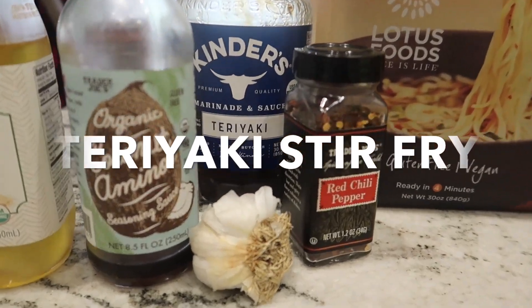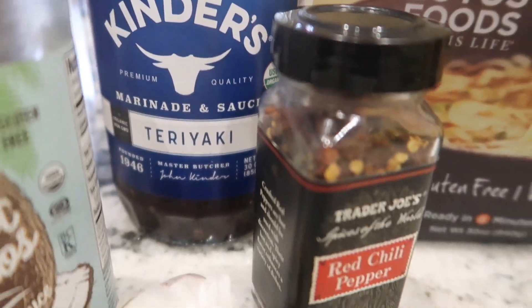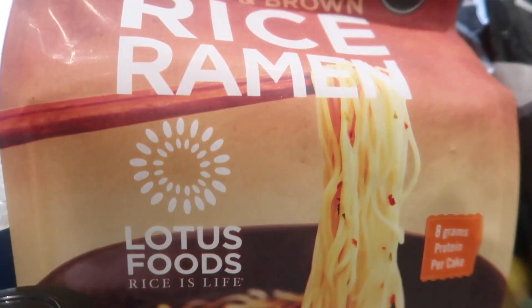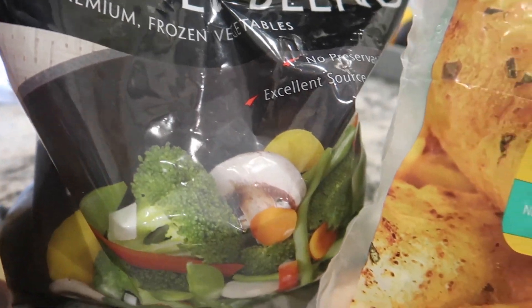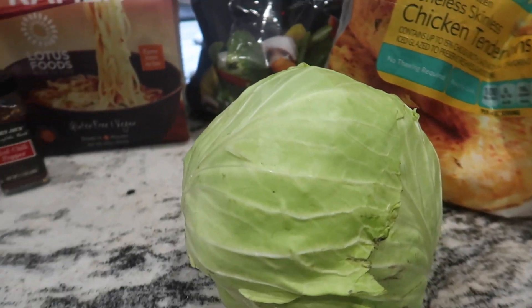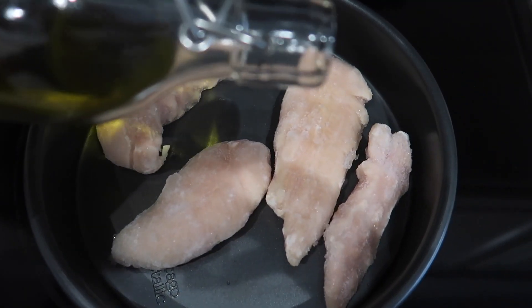Next I'm making a teriyaki stir-fry. I absolutely love this meal — it's a great way to get a lot of veggies in, and it's also gluten-free and dairy-free. I get these rice ramen noodles from Costco, same with the stir-fry veggies. We'll also be adding chicken and cabbage. You can leave the chicken out if you want a vegetarian meal.